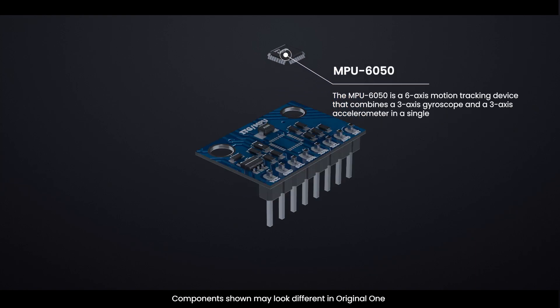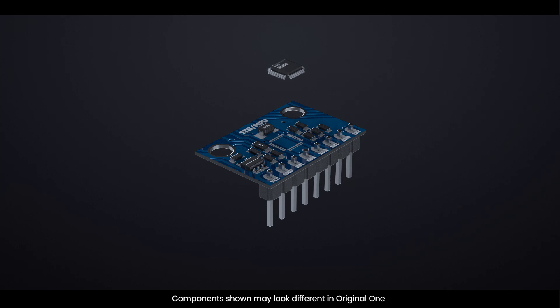The MPU-6050 is a six-axis motion tracking device that combines a three-axis gyroscope and a three-axis accelerometer in a single chip. An ASIC (application-specific integrated circuit) processes the raw data from the sensing element.